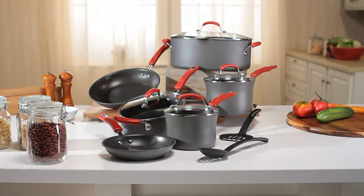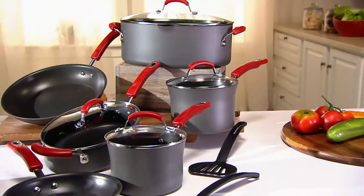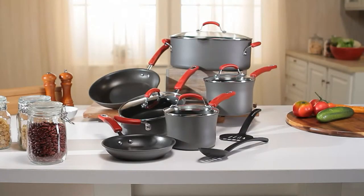Before we go, just a heads up: our today's special value is from Rachael Ray. If you have the Rachael Ray hard anodized cookware from a couple of years ago and would like to share your story about it, call us at 1-800-395-1601.